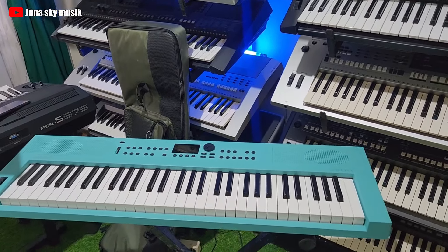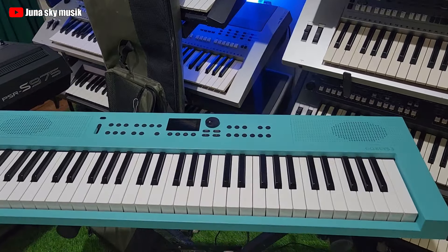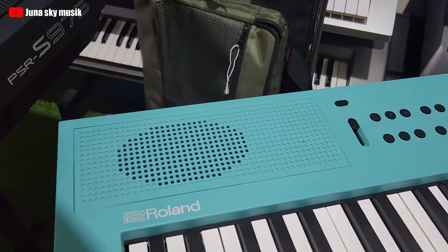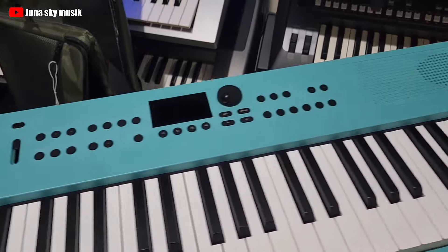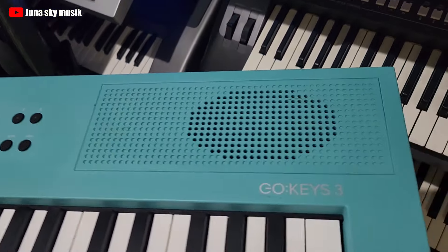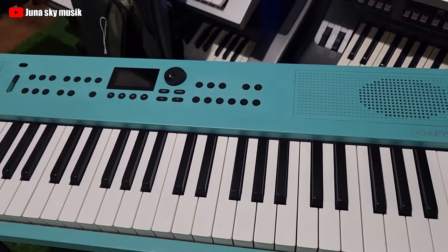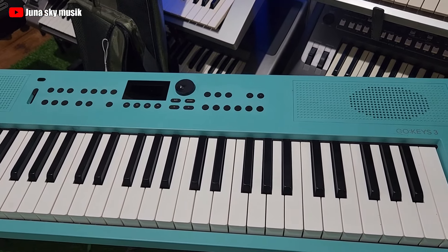Assalamualaikum warahmatullahi wabarakatuh, ketemu lagi dengan saya Juna Sky. Masuk lagi satu buah unit keyboard dari Roland seri Goke, Goke 3. Nah keyboard ini cocoknya buat ngeband, buat studio.